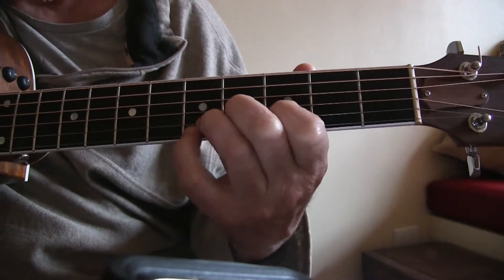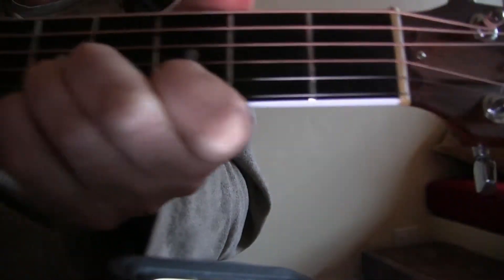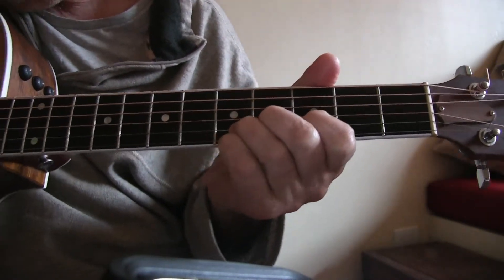Now I'm going to take my pinky and put it down — trying to get a good shot here — the pinky is going to be down on the fifth fret first string.